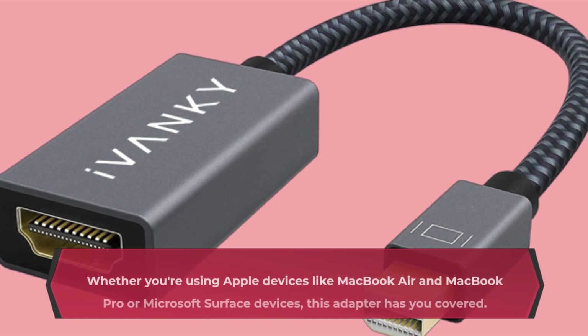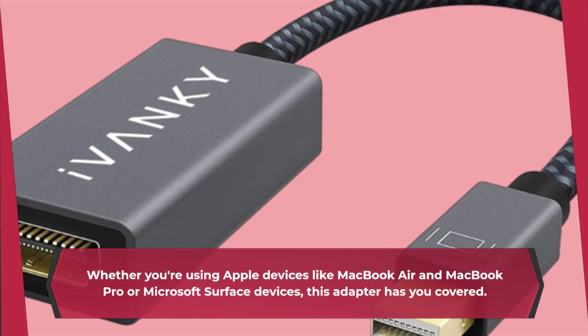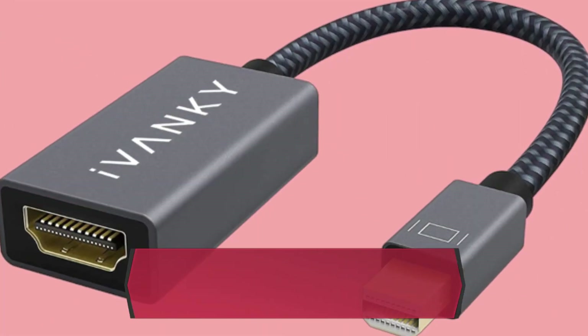Let's talk compatibility. Whether you're using Apple devices like MacBook Air and MacBook Pro or Microsoft Surface devices, this adapter has you covered. It's versatile and reliable.